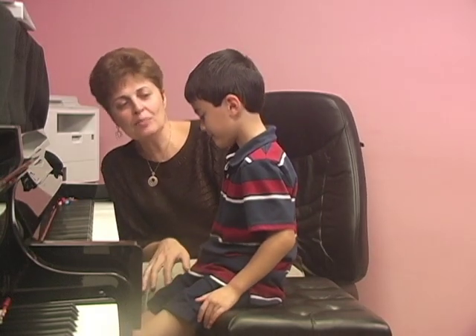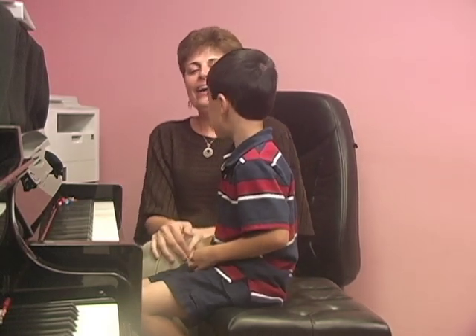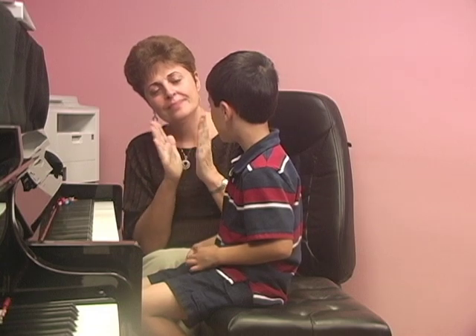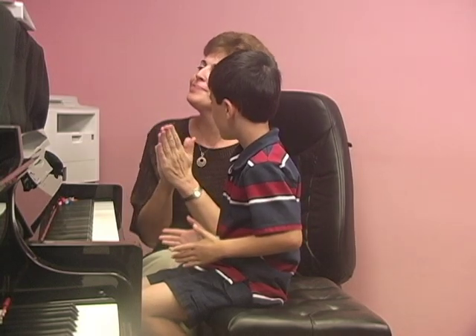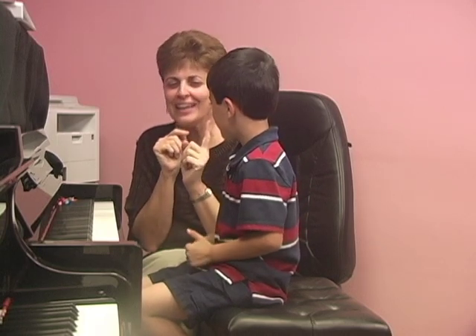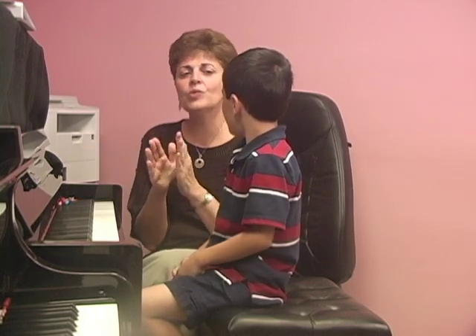Now, do you know how to clap your hands? Good job! Listen carefully, I am going to clap for you. You listen and then you'll be a copycat. Okay, listen. Almost. How about this? One was extra. Listen carefully. Don't rush to start — listen, think, and then clap. Like that.